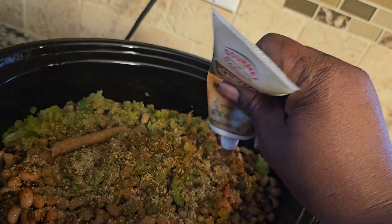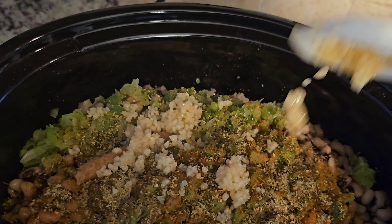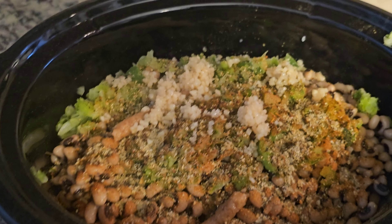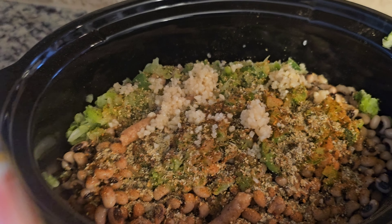Now I'm going to go ahead and put some garlic paste in it. If you want to use just minced garlic or just garlic paste, it's up to you — I did put a little of my minced garlic that's already in olive oil, maybe about a tablespoon. Now I'm going to use some Goya seasoning salt, about a tablespoon to a tablespoon and a half of that.